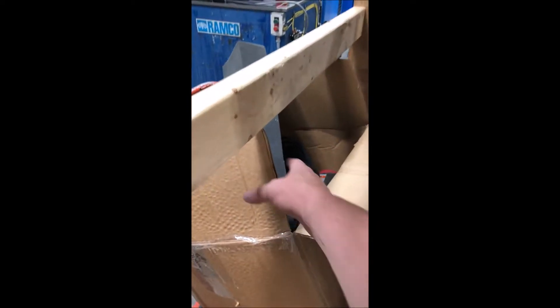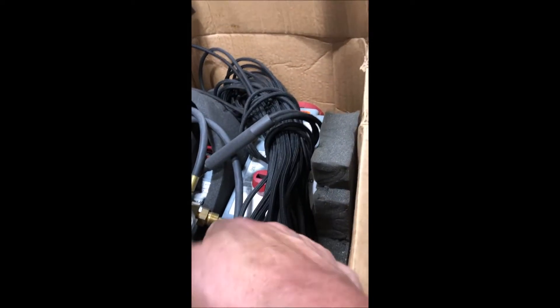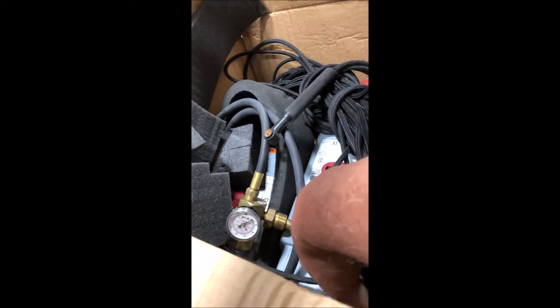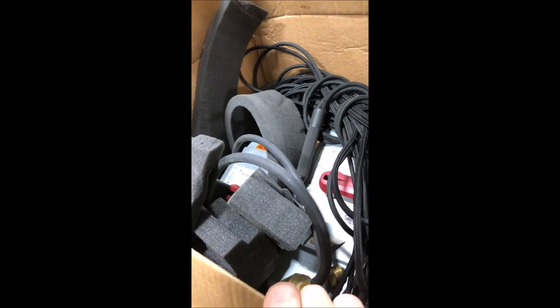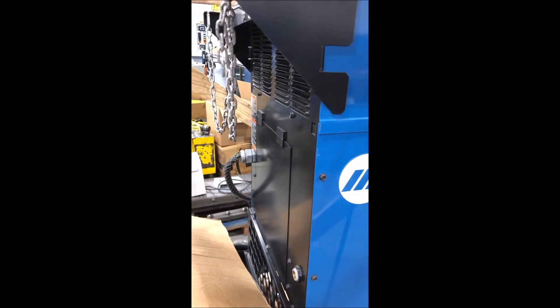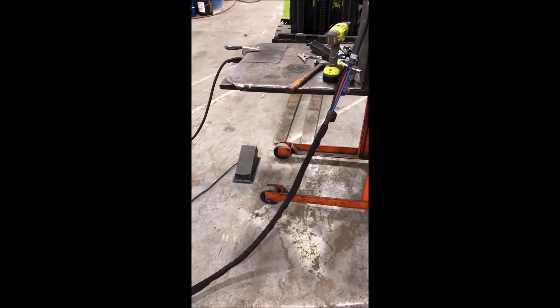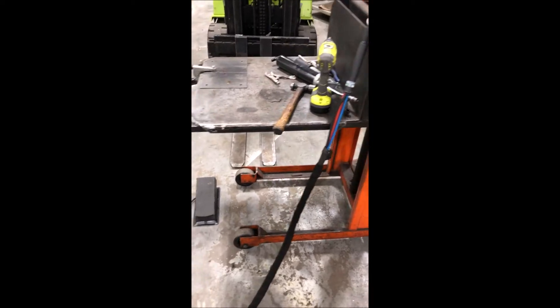I'd take it out and show how it works. It's equipped with some cables here, gas cables, regulator. It's wired for 440 single phase. And it's also got the cables up front. We'll show you how it works in a minute.